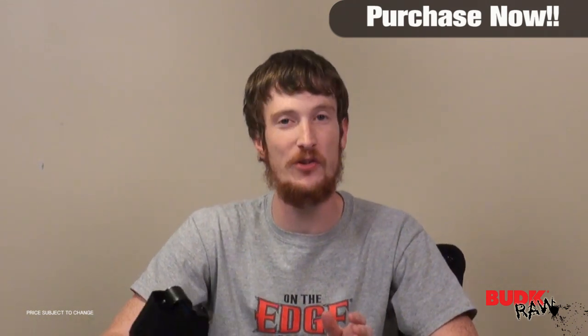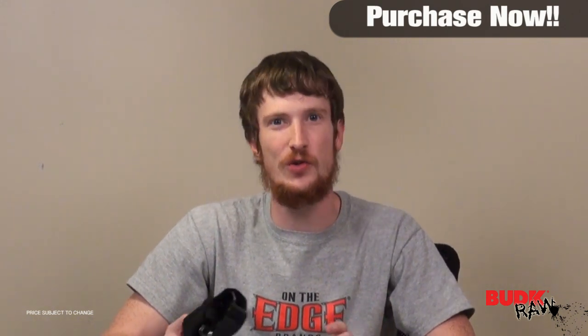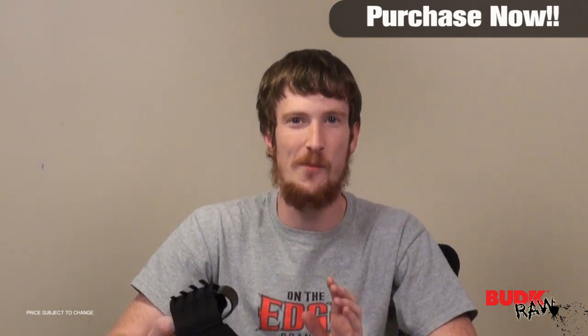What we have here is just a really cool item. If you're building a ninja kit, if you're into martial arts or know somebody who is, if you're into collecting things that remind you of the 70s kung fu movies, this is a perfect item.